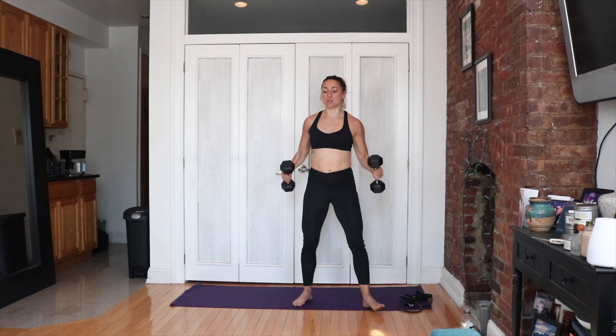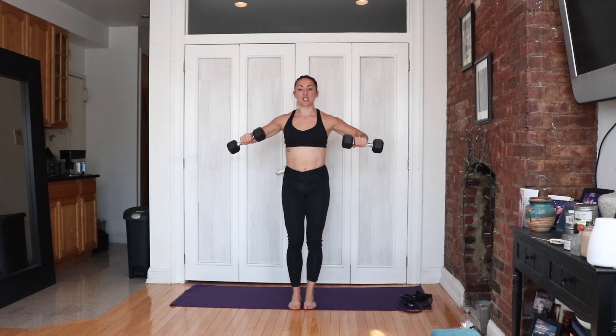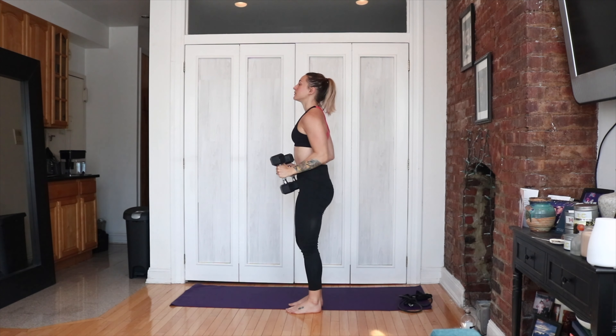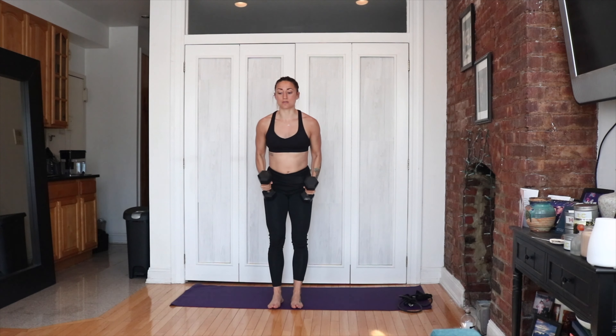Then grab your dumbbells — we're doing a set of overhead jumping jacks to start us off, wake us up, and get our heart rates going. We jump and press at the same time. Then we're going to do a slow set of chicken wing lateral raises. For chicken wings, your elbows are bent at 90 degrees — raise the elbows to shoulder height and back down. Think about leading with your elbows.